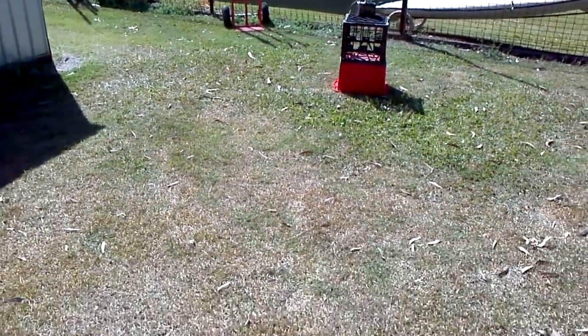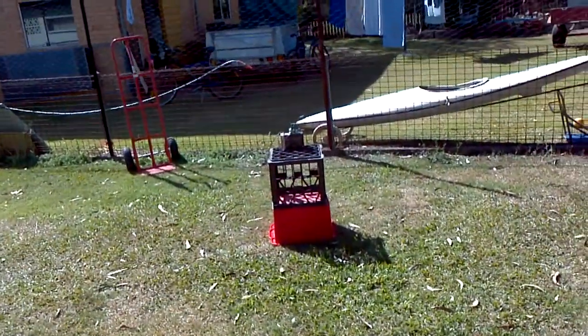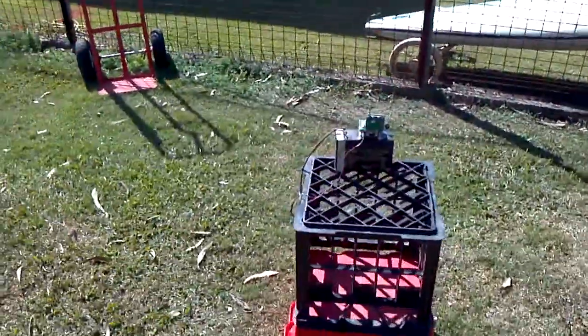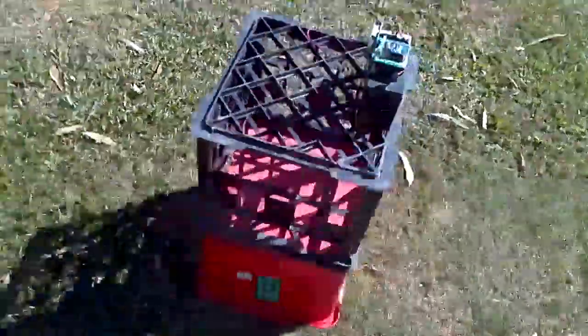So the sensitivity all the way down is probably down to, without getting the measuring tape out, I'd say 5 meters. But the quicker you move, the more you'll set it off. Excellent.